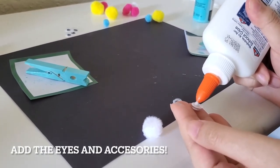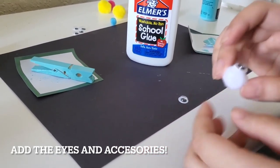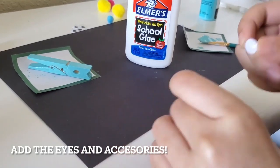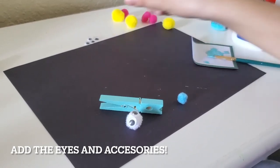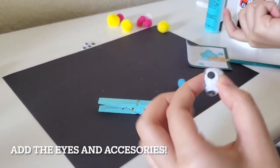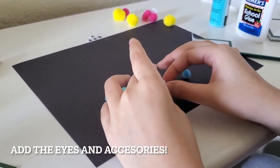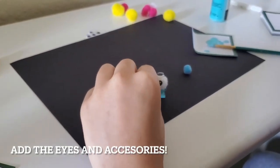While the paint is drying, take a large puffball and glue on two googly eyes. Once the paint is dry, you can glue that puffball onto the front of the clothespin. Now your dragonfly can see. Take two smaller puffballs and glue them back to back behind your dragonfly's eyes.